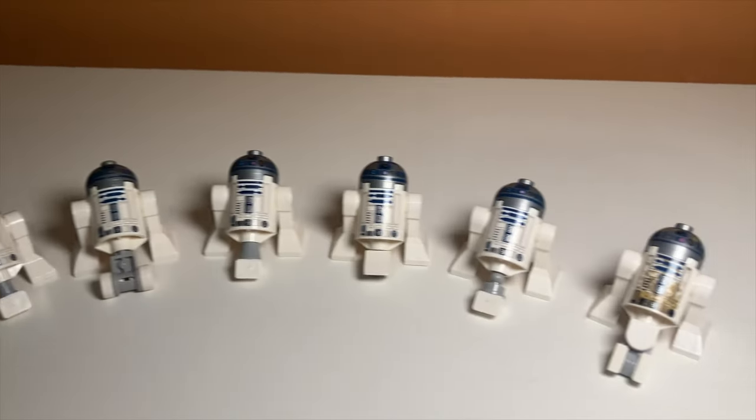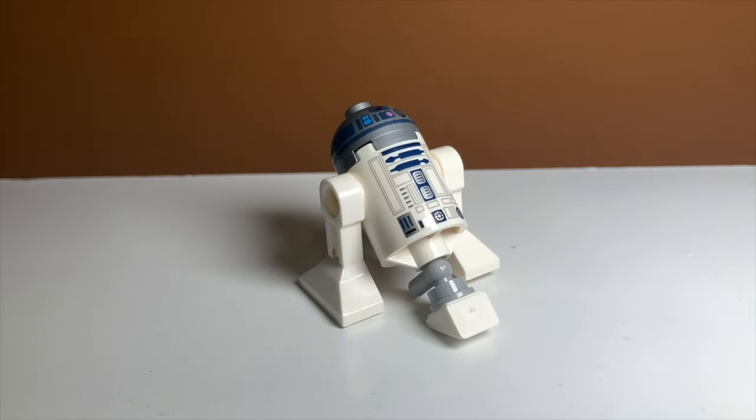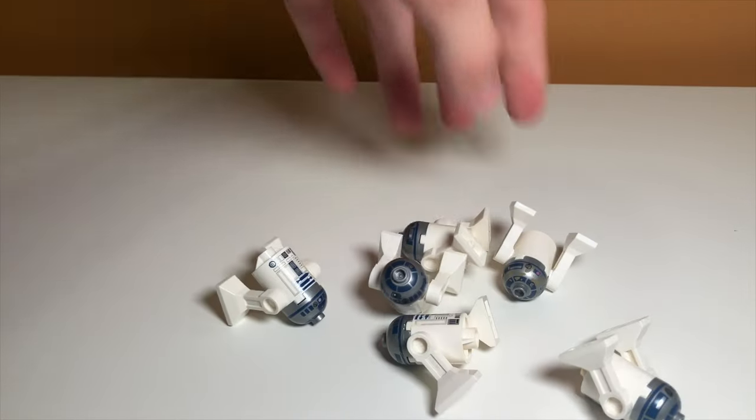In this video, I'll be showing you how to fix your LEGO R2-D2 by giving him a third leg. I will show you many different strategies on how to do this, and we will see which one works the best.